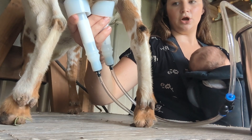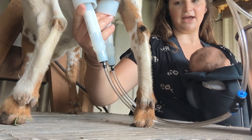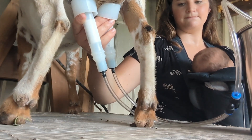I had Peaches sitting down on me to where I could not milk her. I had her kicking. I really don't want to tie their legs up, but if I have to, I will do it this way.